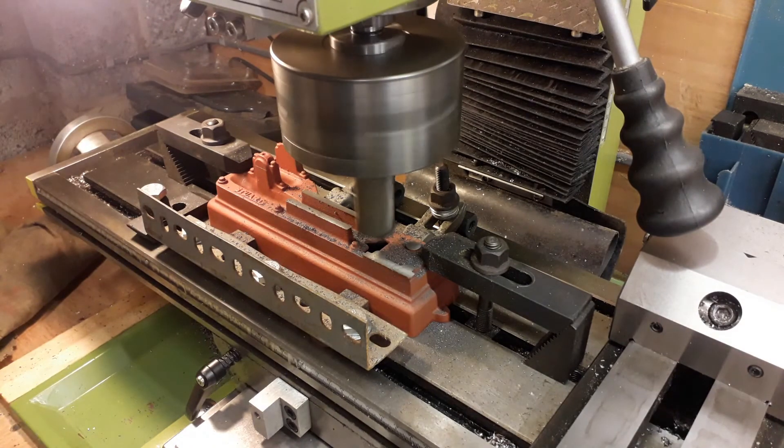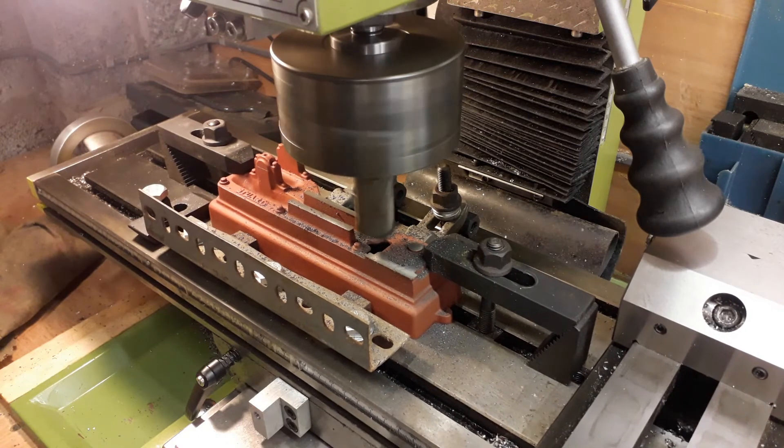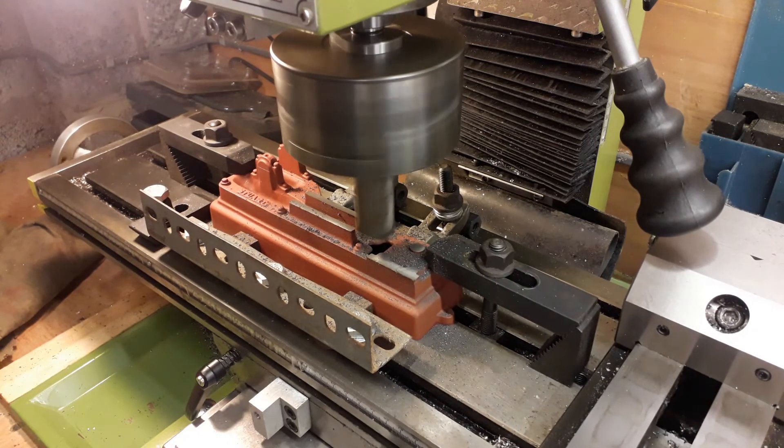We're finishing the cut at 1.828 — that's obviously your inch and a half plus your 0.328.